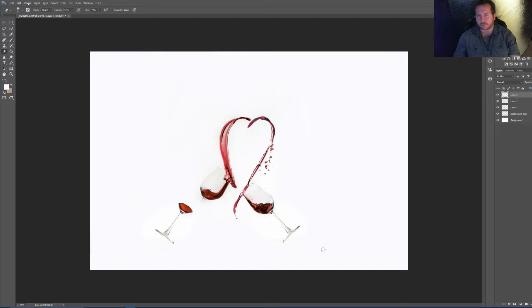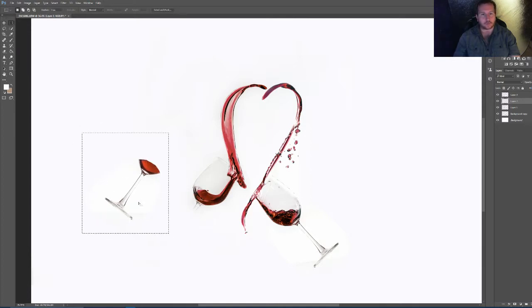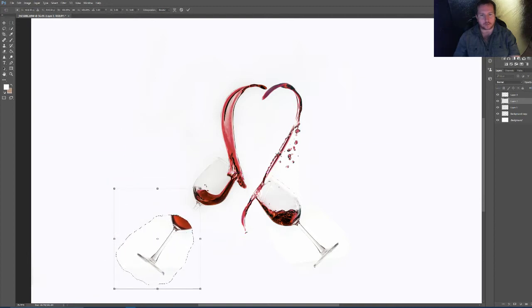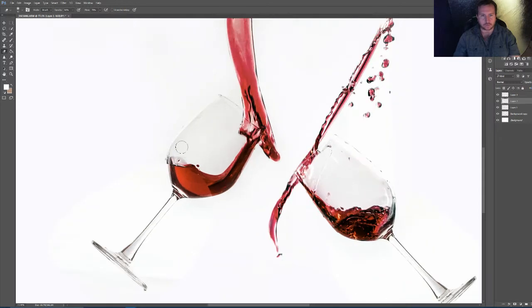There's a bit of rubbing through to do on the background there because that background is very slightly different to this one. So we're going to this one now — Layer 2 — and do the same sort of thing. That doesn't really match up. So another box around it, right click, Free Transform, and then just aim it up using line of sight. Deselect, and then we can just rub through — the same sort of situation. That is the basic image we've just done, and you could leave it like that really.